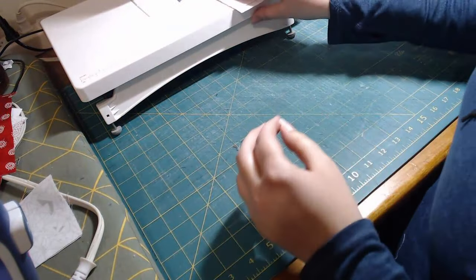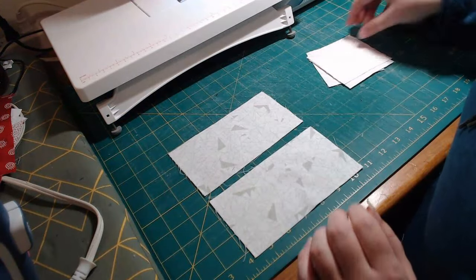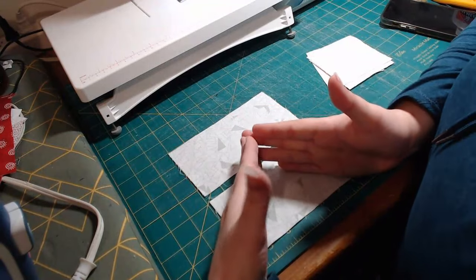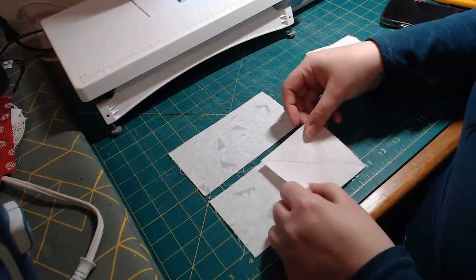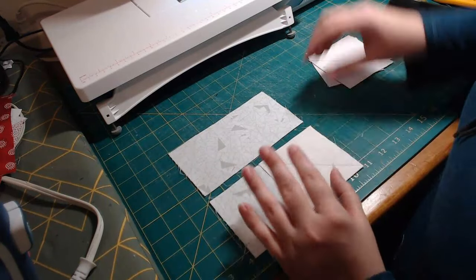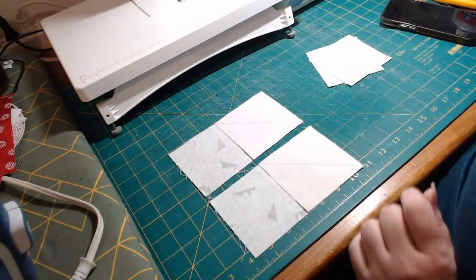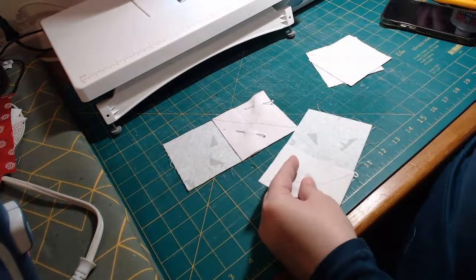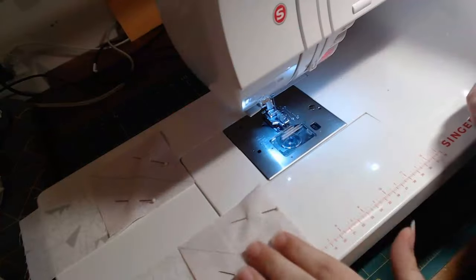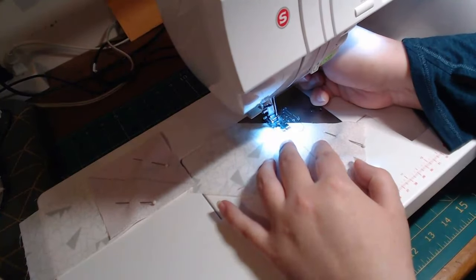So what we're going to do is lay our two blocks down — the three-and-a-half by six-and-a-half — like this. Essentially, you're making a flying geese like this, so you're going to dog-ear both sides of this block. We're going to lay these down just like this and line them up, then pin so it doesn't move. We're going to sew right on this line. I wouldn't usually use black thread, but I want you to be able to see.